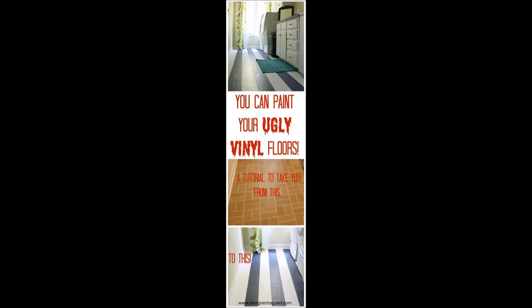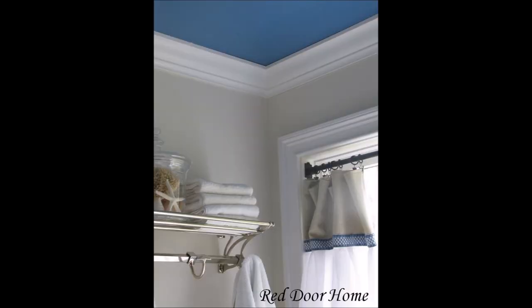Tip 25: Paint your vinyl or linoleum flooring. Tip 26: Accent ceilings are the new accent walls — it gives depth to a room and doesn't detract from the brightening effect of light colored walls.